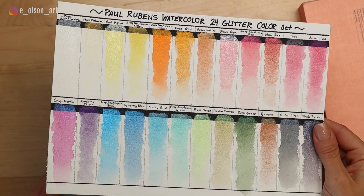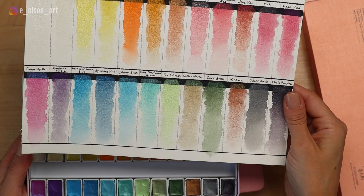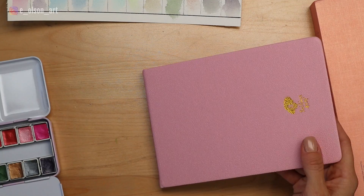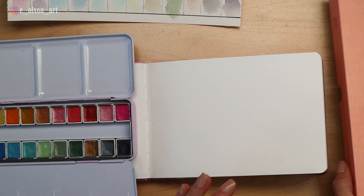The advantage of creating a color swatch chart ahead of time is that you can really see what the paint looks like on paper. Most of the time it looks quite different than the colors look in the pan — usually a little lighter and not as dense. This book doesn't want to stay open, so I'm going to use the washi tape they sent me to keep it open.